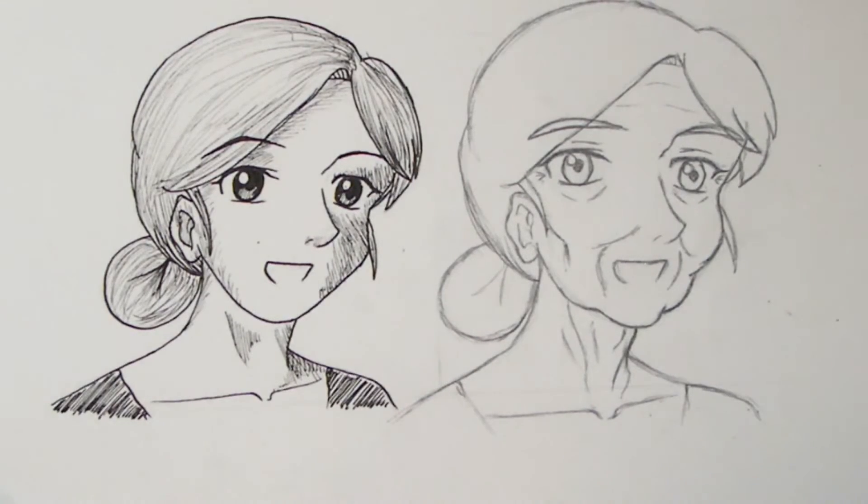That's pretty much the way of aging a character. Now I'm just going to ink it.